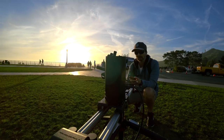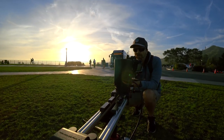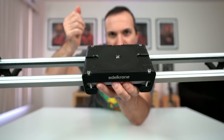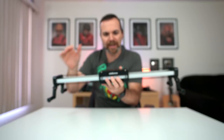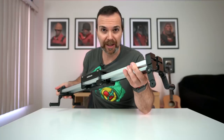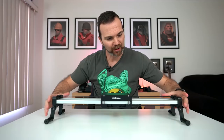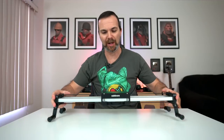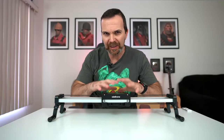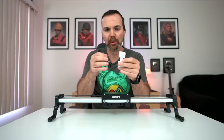Let's begin with the slider. First of all, this thing is made from CNC machined aluminum and stainless steel. Look at this tripod mount — and it's gone. So when it's time to put this in your bag, it won't cause any damage. It's seriously sturdy, and if you want, you can add these legs so it won't fall when you have a camera hanging out from the side. Almost everything is fine-tunable, and all you need are these tools.